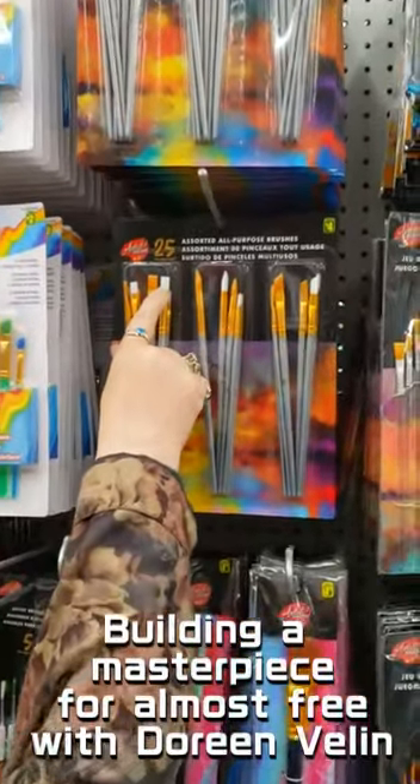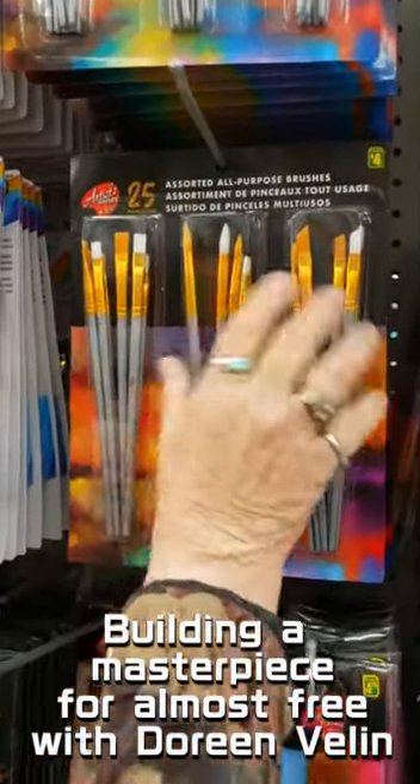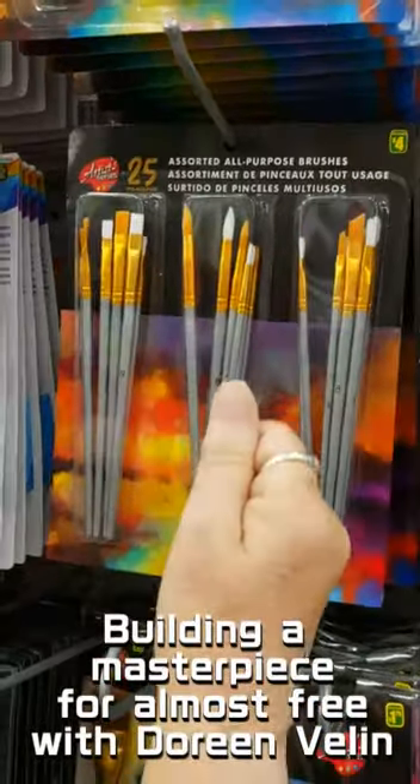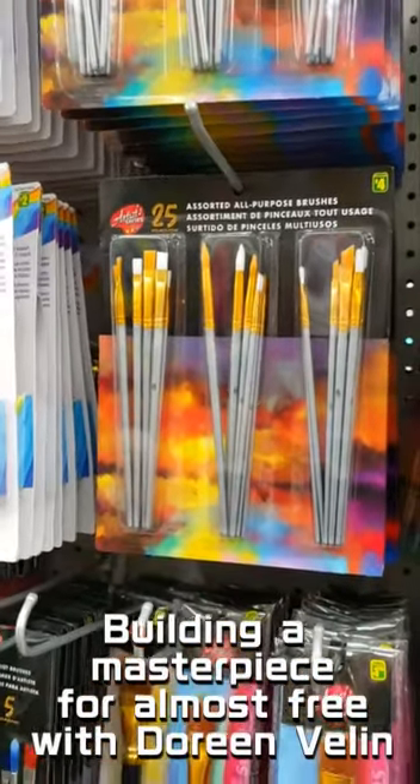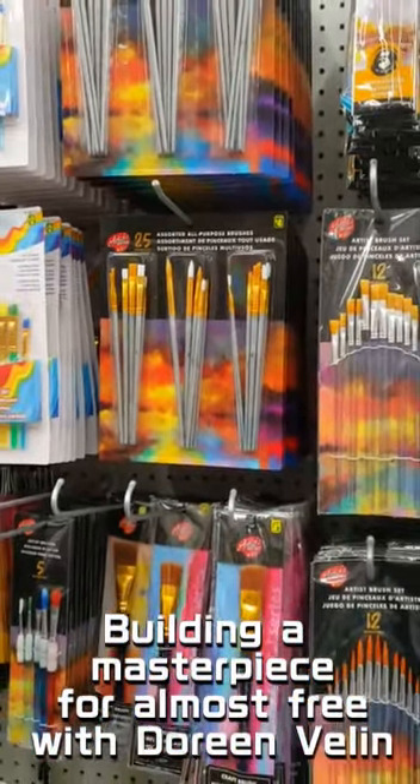This one — probably the white one — is more for acrylic, and this is more for watercolor. I can't feel it to show you for sure, but the softer the brush, the more it's for watercolor, and a little bit firmer is for acrylic.